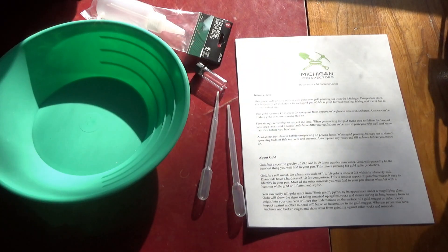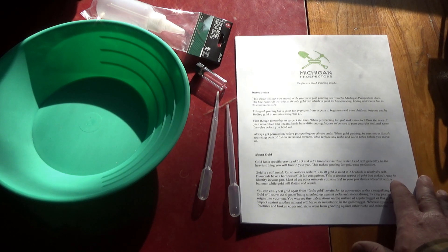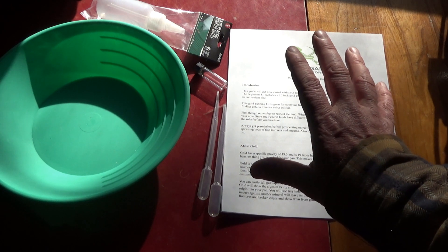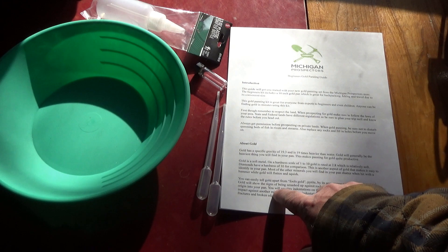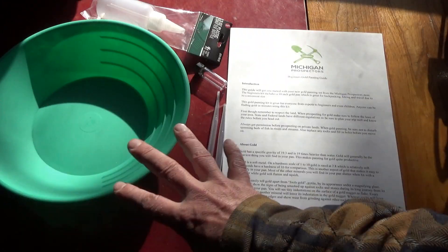On top of all that, you get the official Beginners Gold Panning Guide from Michigan Prospectors. I wrote the guide myself on how to pan for gold, so you get a PDF download that's available for anybody and everybody on our sites.